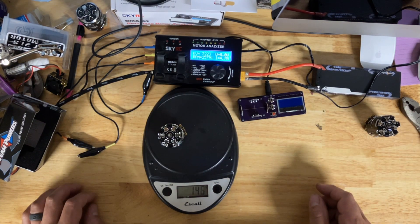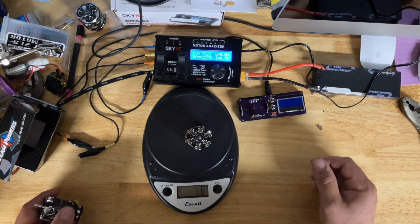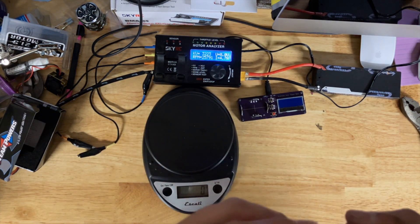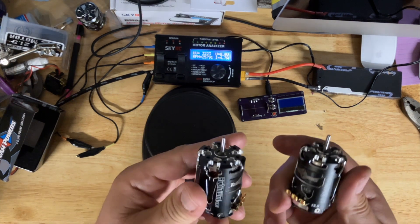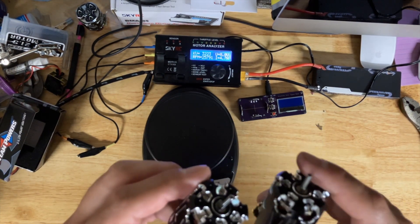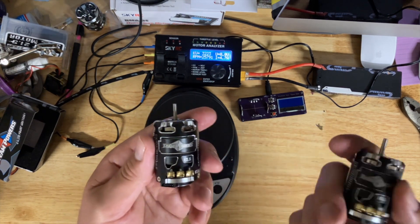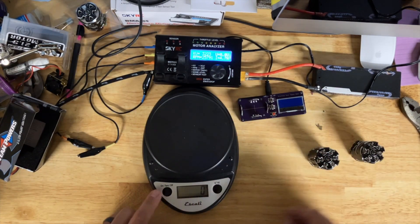Looking at 147 grams for the 17-5, 147 for the other one — so they weigh the same. There are less windings; the armature and everything looks the same, so it must be maybe thicker wire possibly. I'm not going to take these apart and measure it, but that would actually be very telling if that were the reason.